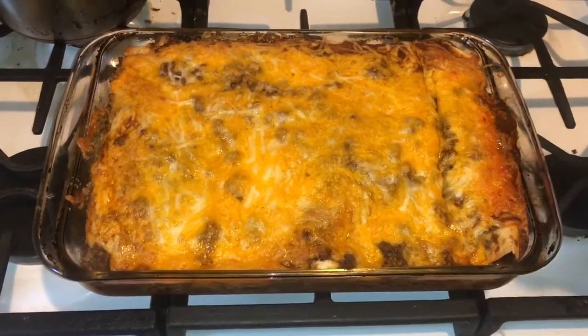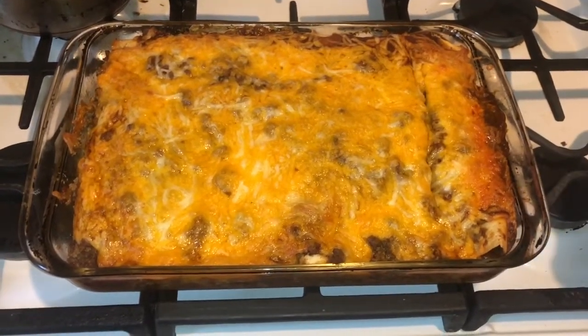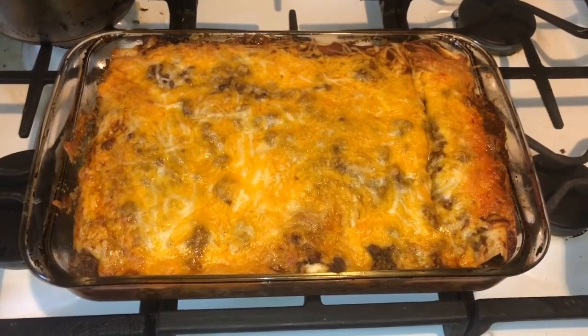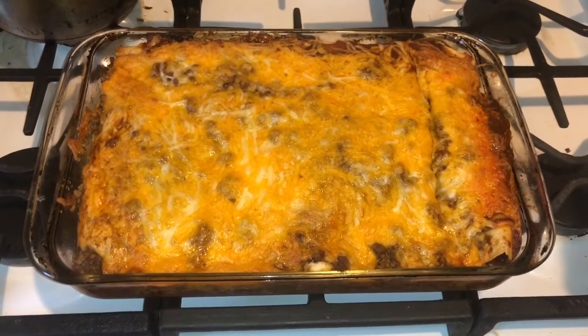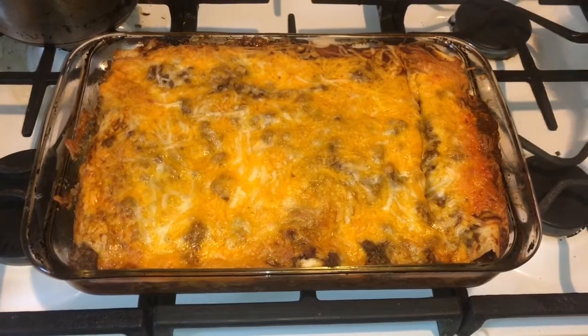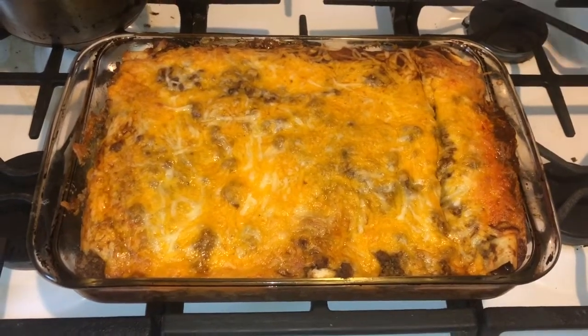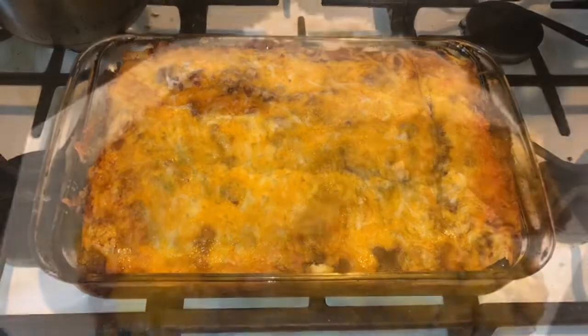This is the finished product of my enchiladas today — with red sauce and hamburger meat, my way of doing it. It looks excellent! I am about to dive in. I hope you guys enjoyed this recipe. Please give me a thumbs up, subscribe, and leave a comment. Thank you so much for cooking with me on this recipe — now go in and go hard! Have a great day, bye-bye!